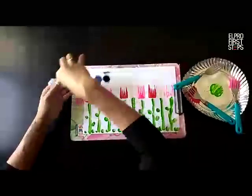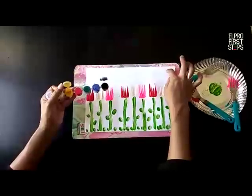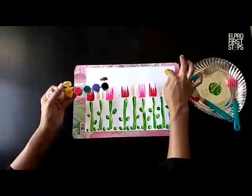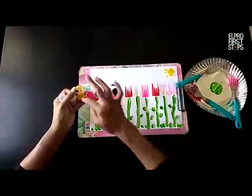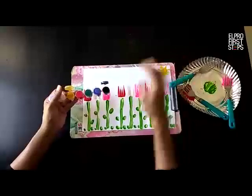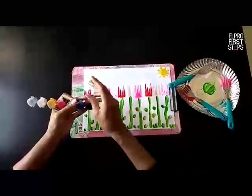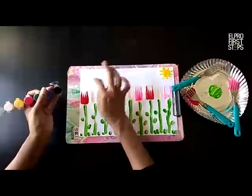We can make a sun with the help of yellow paint like this — make a circle and slanting lines. We are making a sun. Now I also want to make some birds, so I'm using black paint for that.